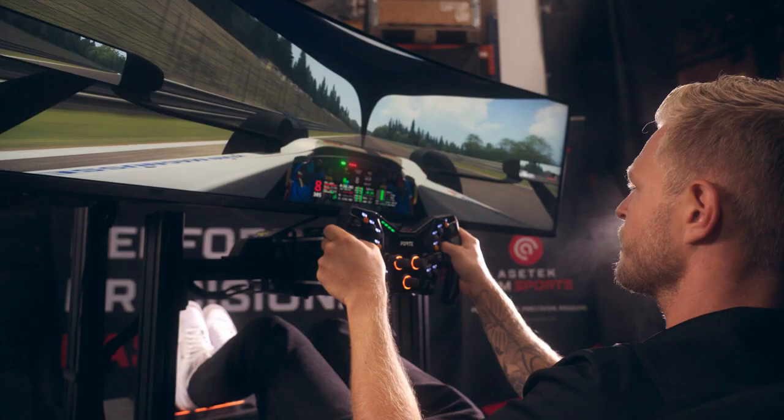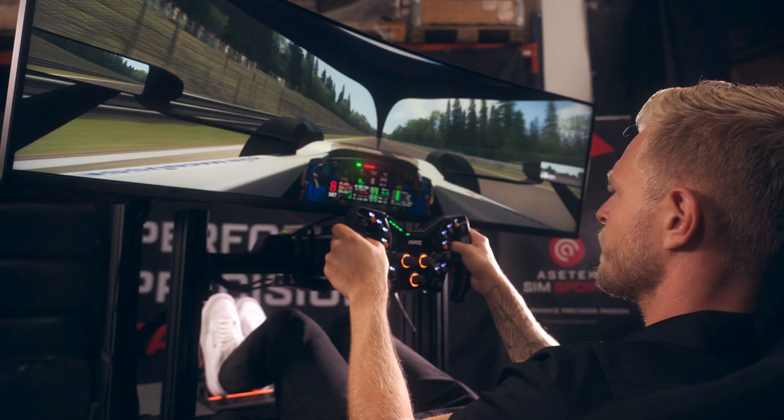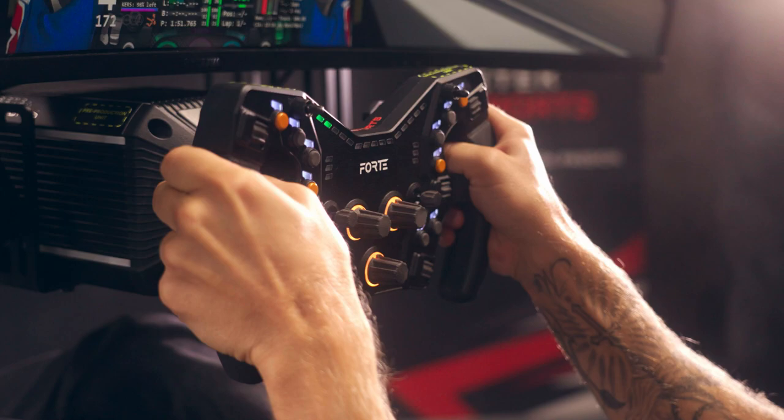It's one of the things that can make or break an experience in a sim, and I think it's at a very good level where it actually represents the same sort of forces and feelings as you get in the real car.